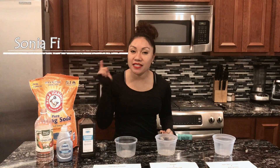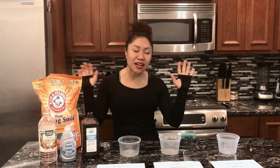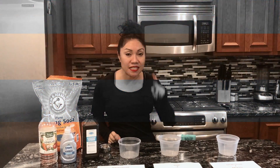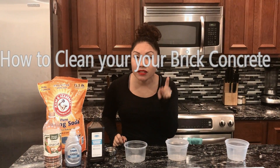Hey there, hi YouTubers, this is your chica Sonia, where I teach you how to buy, sell, and invest in houses for your Chicago lifestyle. Chicago real estate broker, been doing this for 12 years, y hablo español. And today I'm doing a DIY video on how to clean your brick and concrete, especially outside.